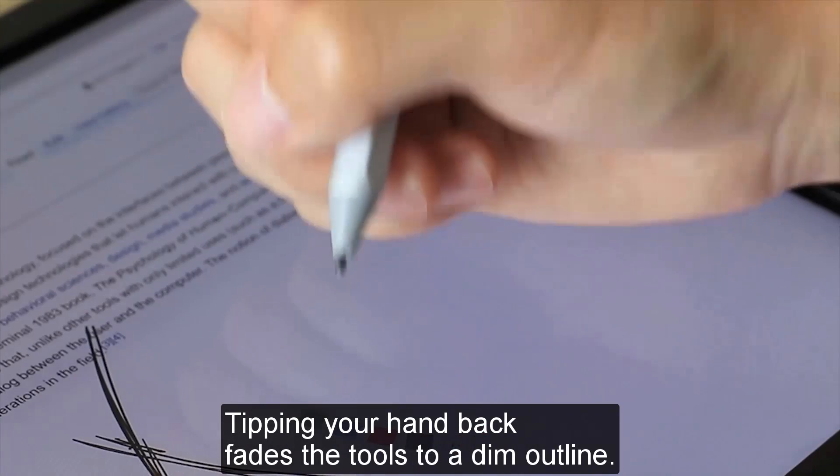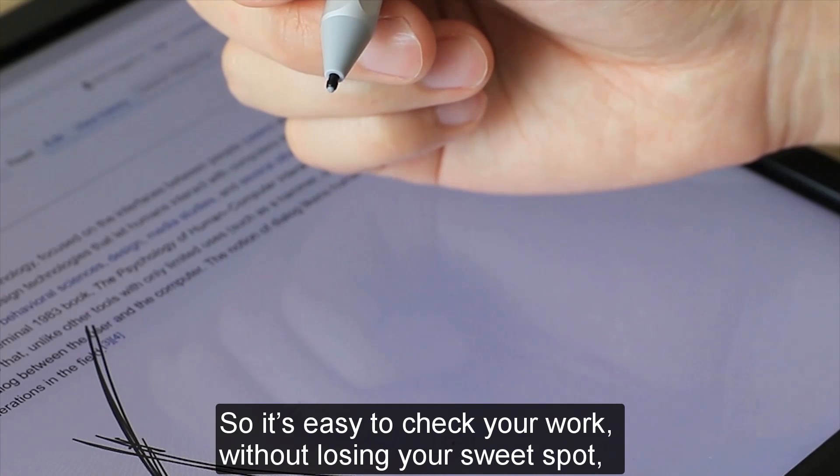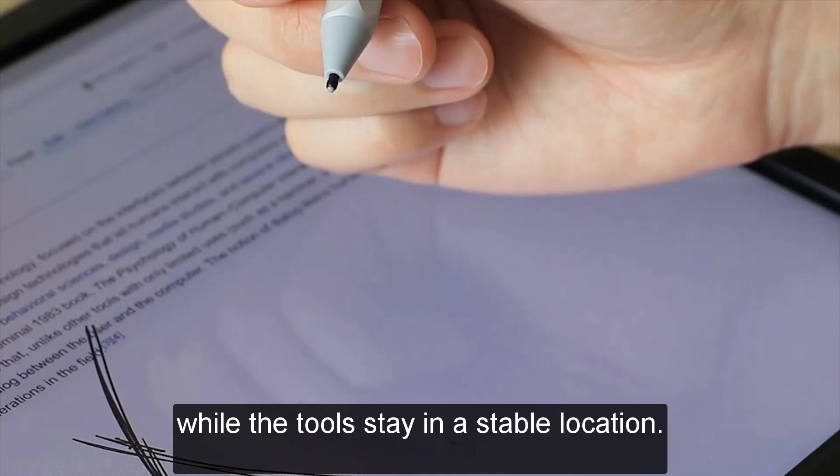Tipping your hand back fades the tools to a dim outline, so it's easy to check your work without losing your sweet spot, while the tools stay in a stable location.